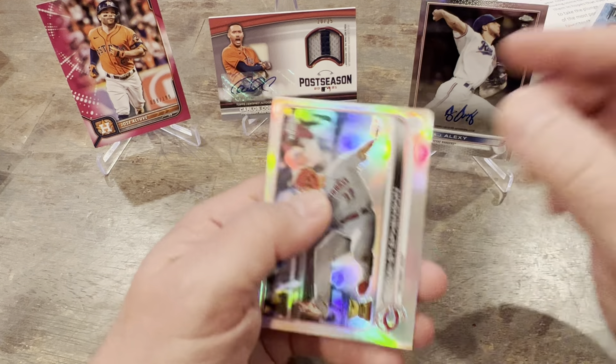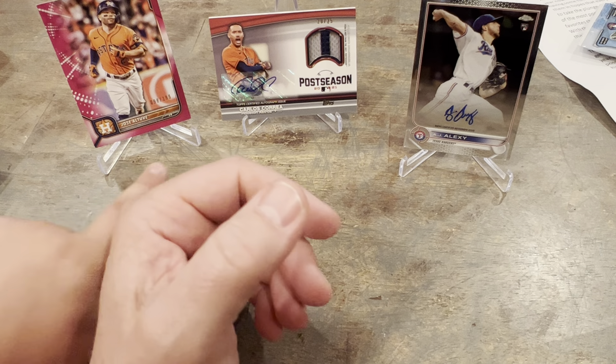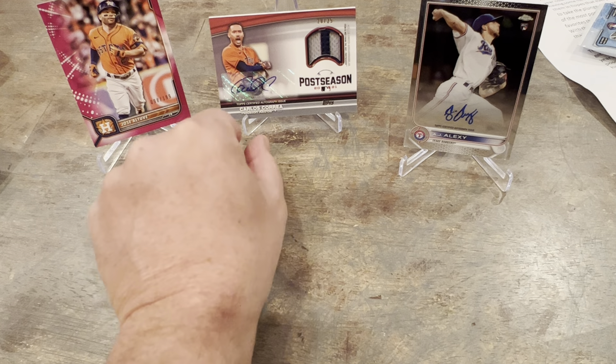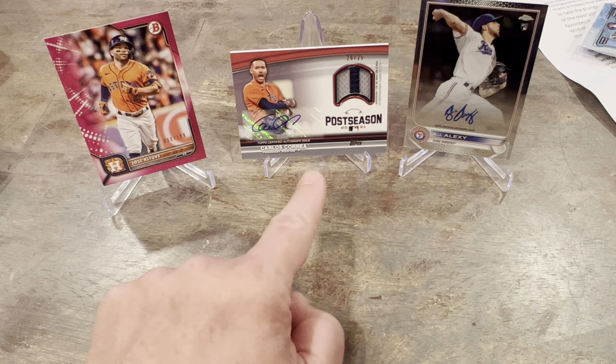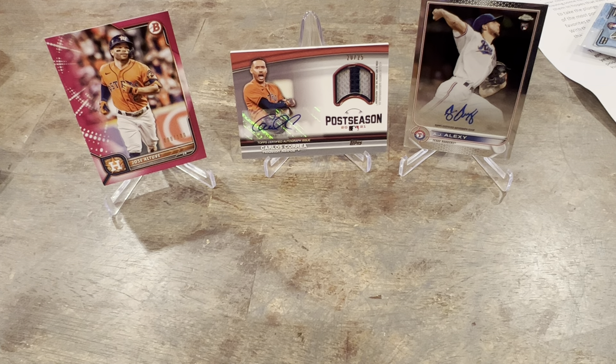Boom. We got Tyler Stevenson cup card. It's not a pitcher — that's a star right there, buddy. This is a pretty sweet card. You got an autograph of a rookie at least. You don't find too many autographs of stars — it's usually rookies. So that is pretty sweet.